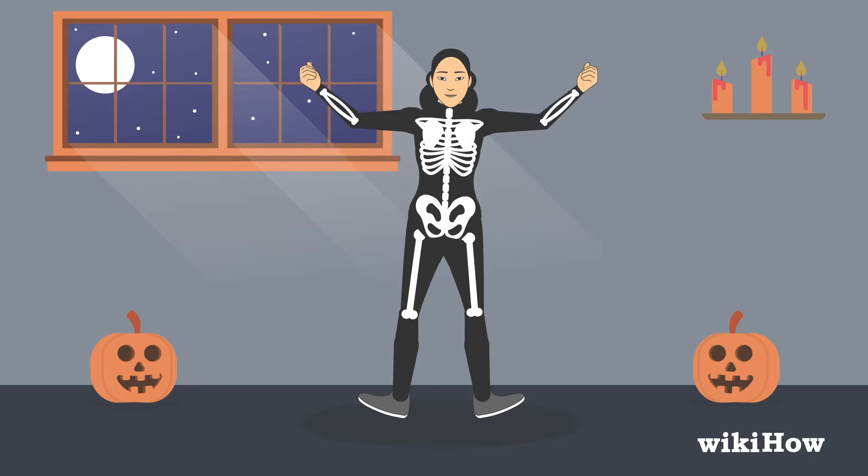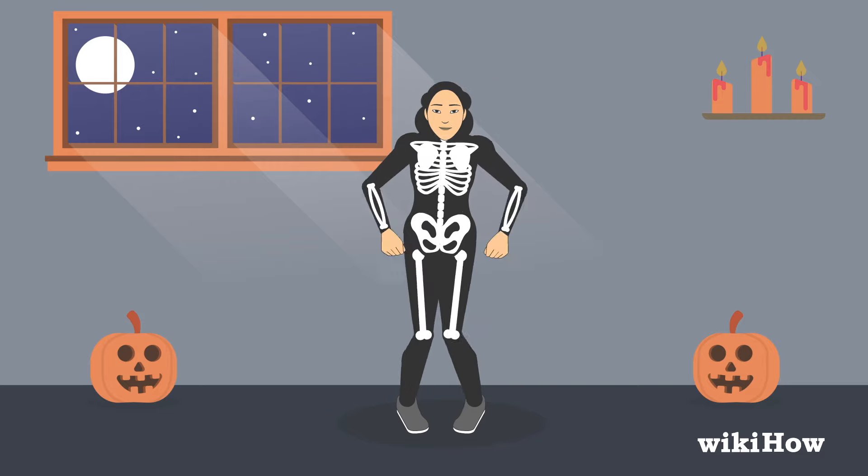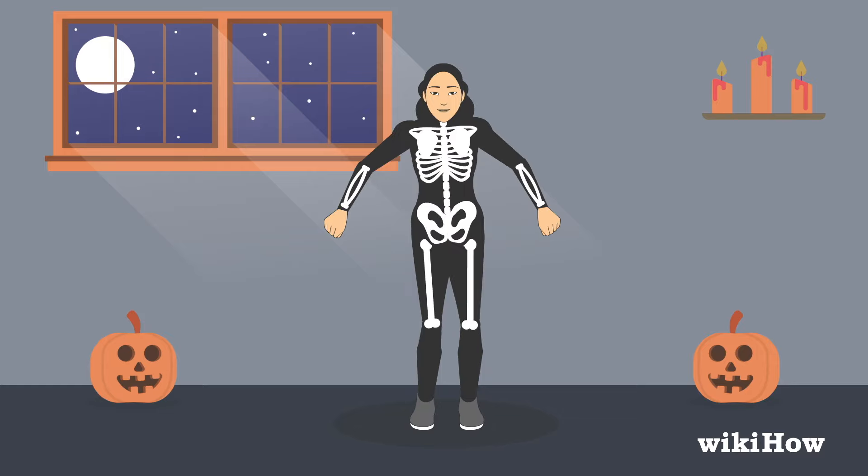Cross them in front of you as you bring them back down. Then extend them back out at your sides. Right as you extend your arms, hop and cross your legs so your left foot is directly in front of your right foot.